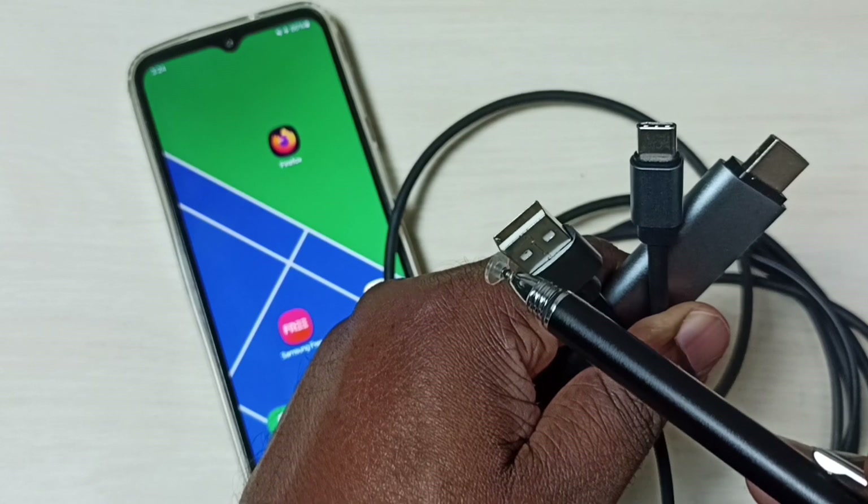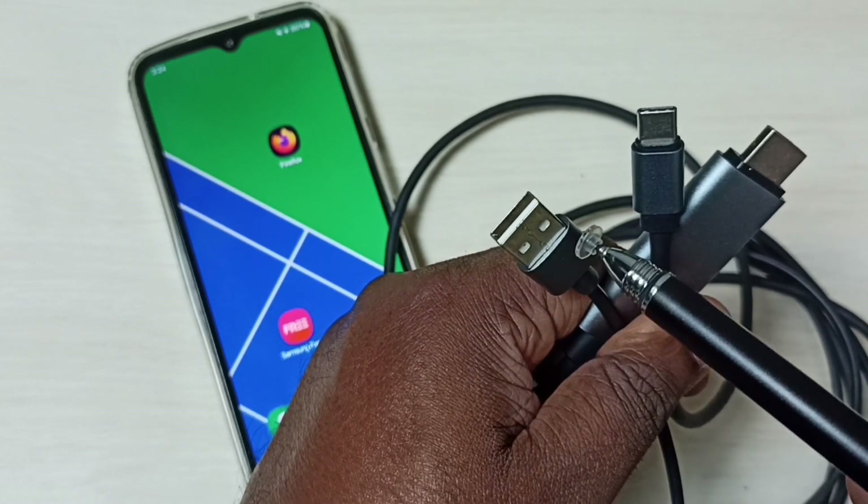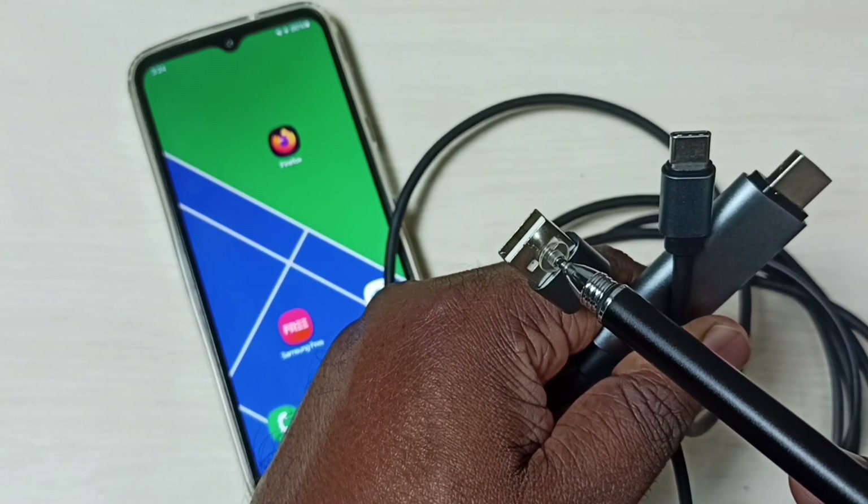This is the USB pin — this pin we have to connect to the USB adapter.